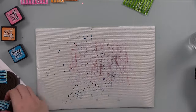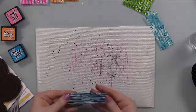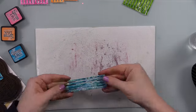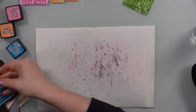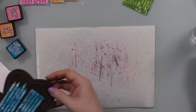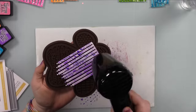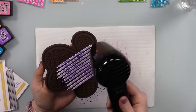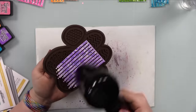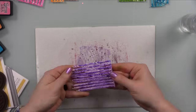I switched to a different silicone tool so the other one could cool off. I was setting the die cuts on the tool to blast them with my heat tool, which also kept me from accidentally drying ink sitting on the craft sheet — because I was still using it. I'd smush the die cuts, dry that layer, then smush them back into what was still on the craft sheet. The silicone tool solved that spacing issue nicely.